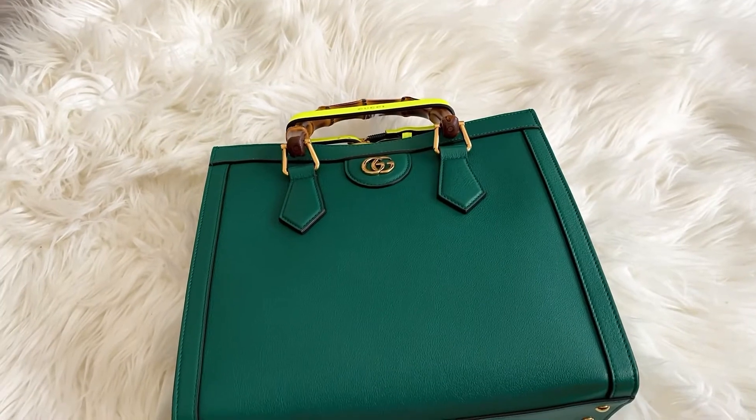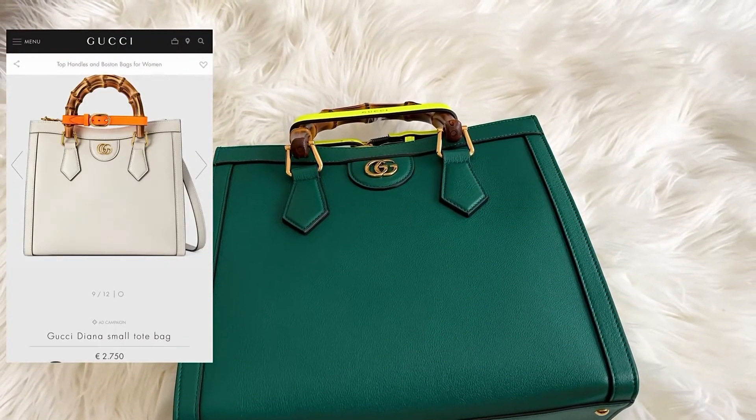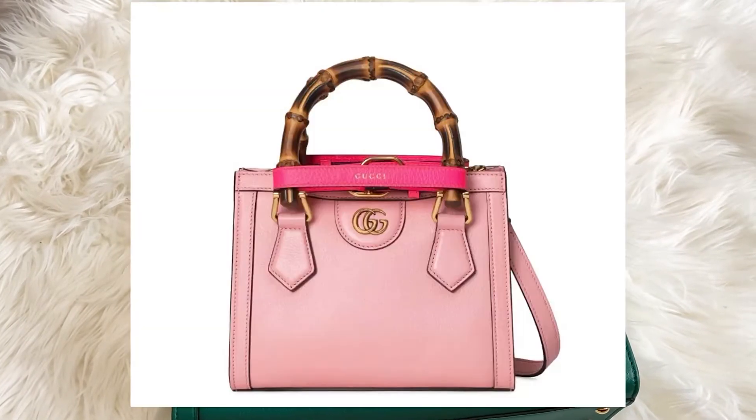And it comes in, I think, four different colors as I remember. It comes in beige, comes in pink, comes in brown.